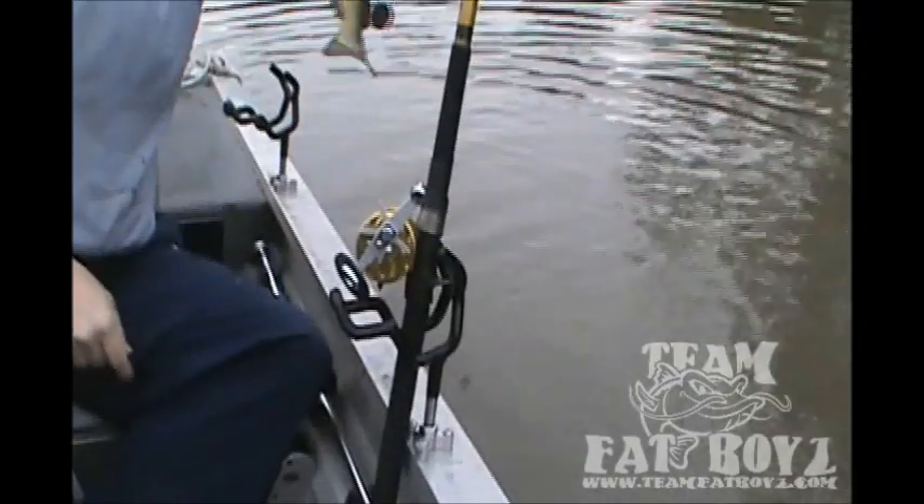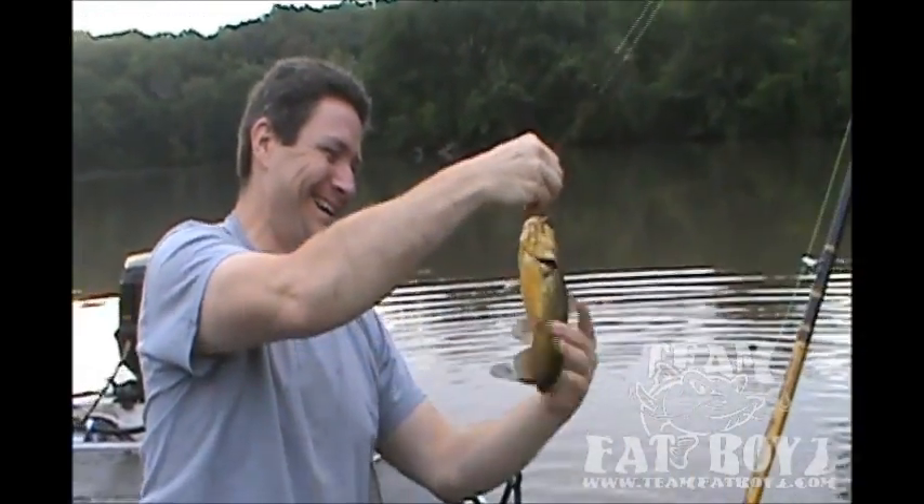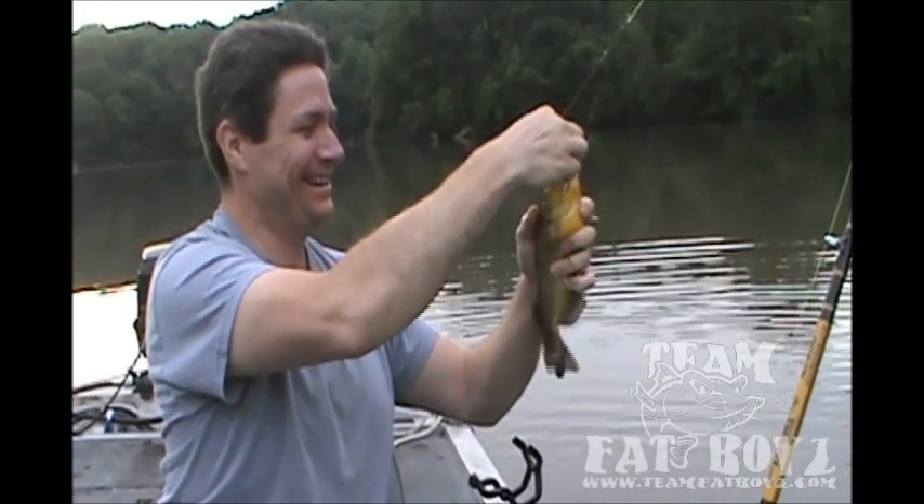Driftmaster rod holders — like having another hand in the boat. It's not a shameless plug.